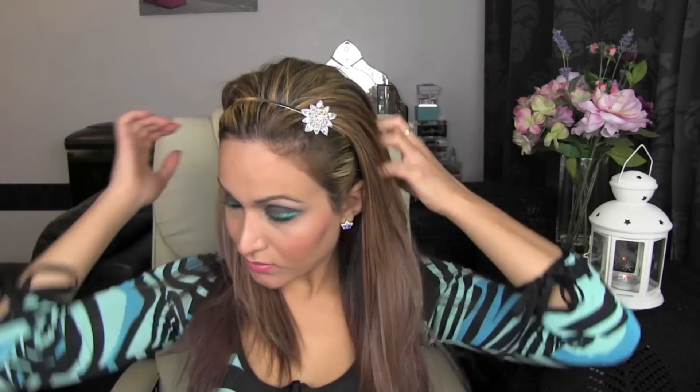I'm using this hair band here and I'm just going to slide that into my hair. I'm going to puff my hair up slightly at the back to add a bit of volume. And this is it — I think a simple accessory can add a lot of sparkle to a very simple look.